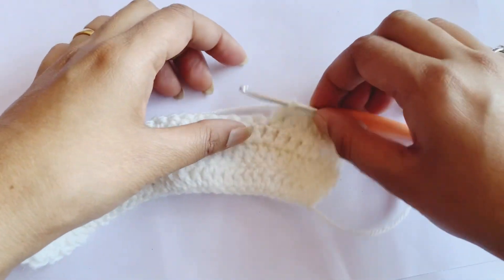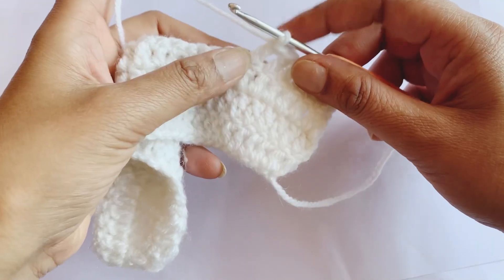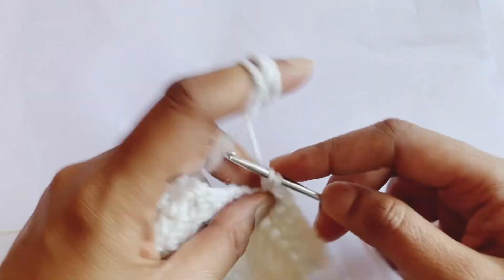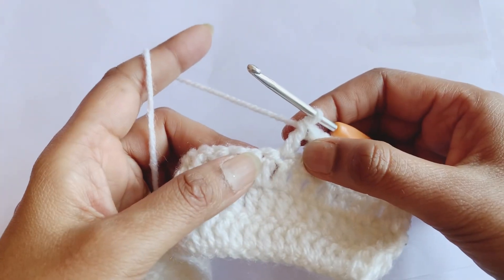Hello everyone. Today I am here to show you how you can add a new color in between a row. Suppose I am doing double crochets like this and then I have to add a new color here.